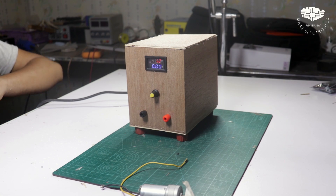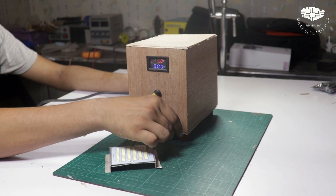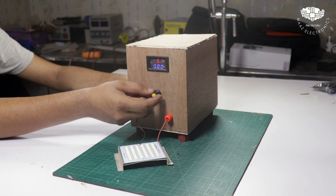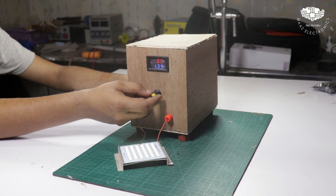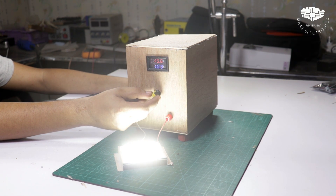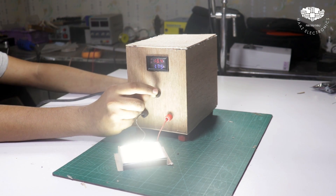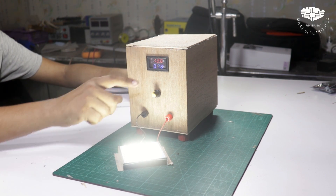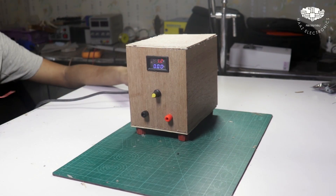Now let's test LEDs and lights. Let's connect LEDs with LED lights and increase the voltage. The color and brightness of the LED lights change with the variable voltage. We can keep the volume of LED lights by adjusting the output — the variable power supply controls LED brightness.